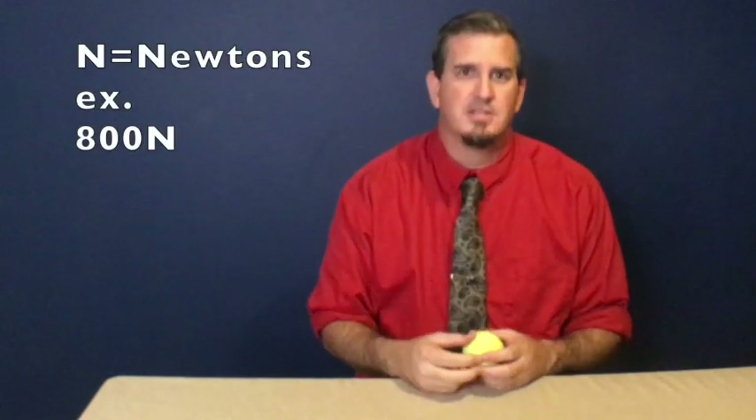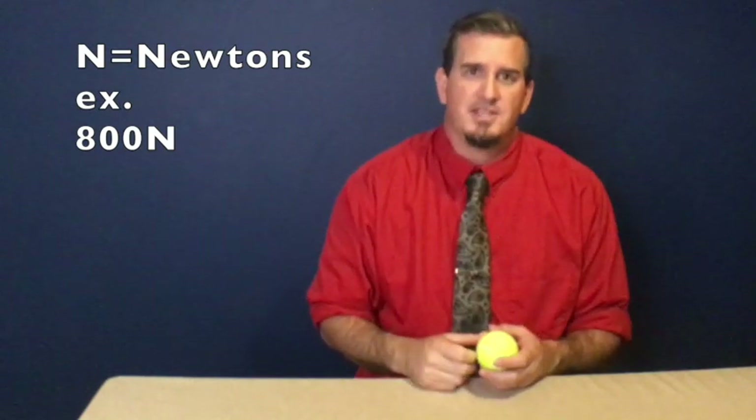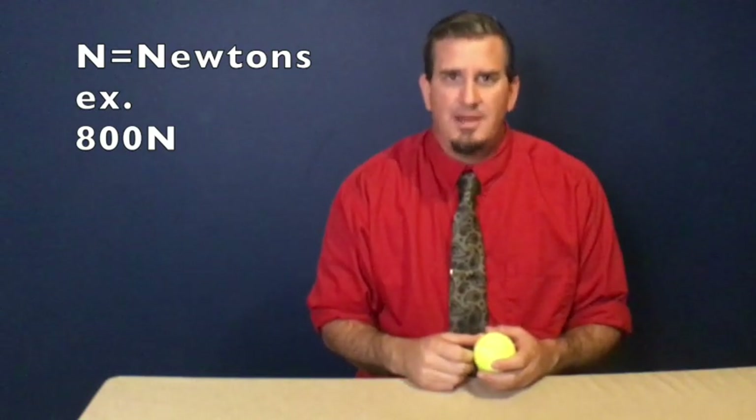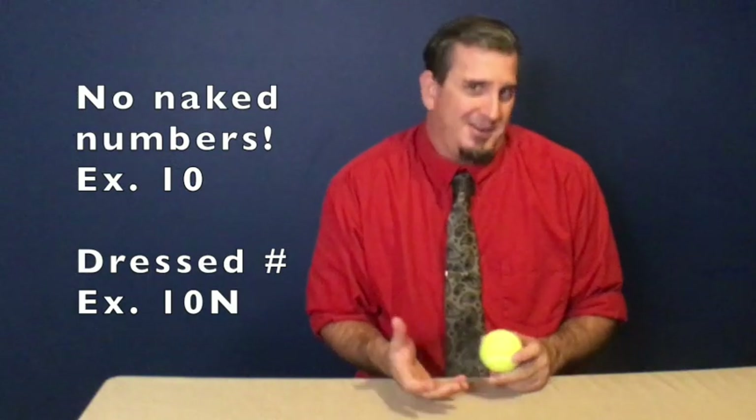Make sure if you're collecting data and writing down on your paper, you put a capital N next to your numbers, just like you would put a little CM for centimeters. You want to use the capital N symbol and make sure you dress your numbers with the correct unit. We don't want any naked numbers in our data — that's what I call it. We want to dress all of our numbers with units.